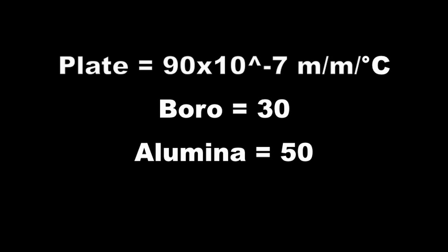It's basic in fusing that the material fused in the mold needs to have a higher coefficient of thermal expansion than the mold itself. Glass people know that window glass has a coefficient of expansion of about 90 × 10⁻⁷ meter per meter per degree centigrade. Borosilicate has a COE of about 30, and alumina has a COE of about 50.